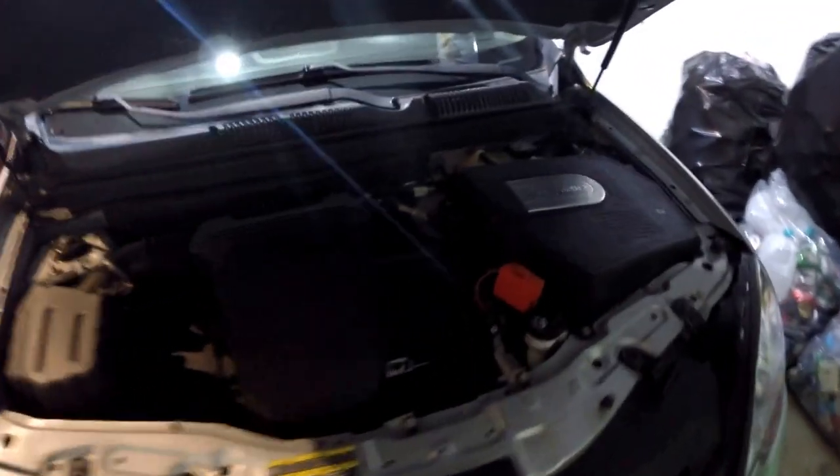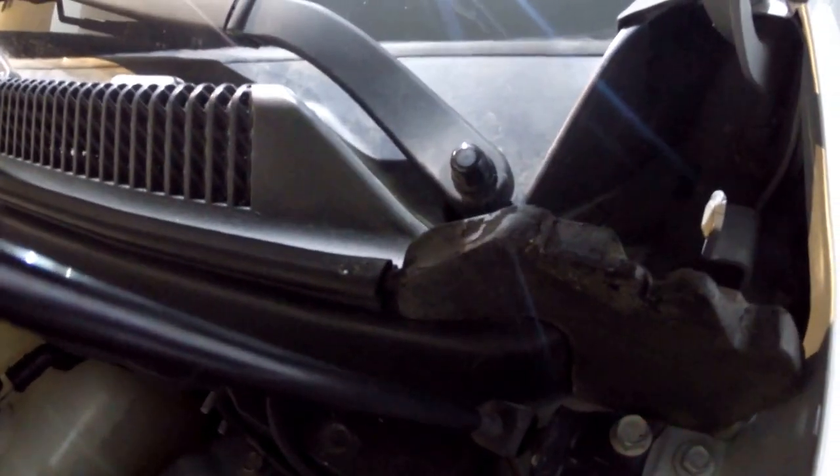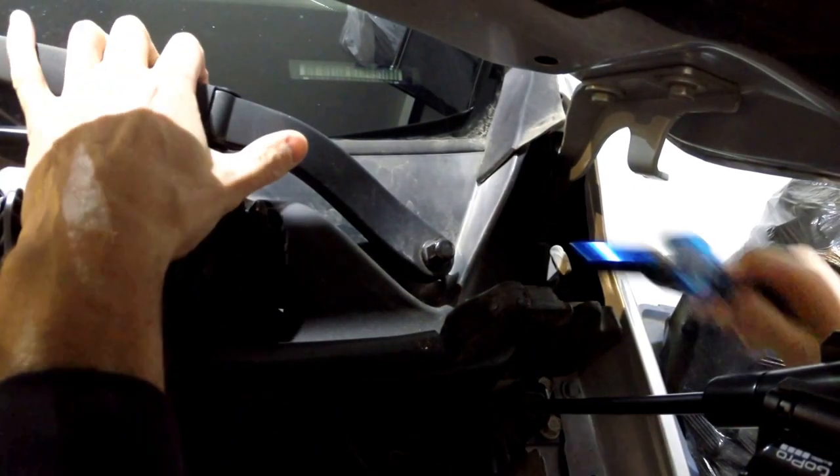There's a nut right at the very end of the arm that needs to be tightened. In order to do this on this vehicle, it's easier to open up the hood to gain access to that nut. Using a 9/16 socket, you're going to want to tighten that nut.